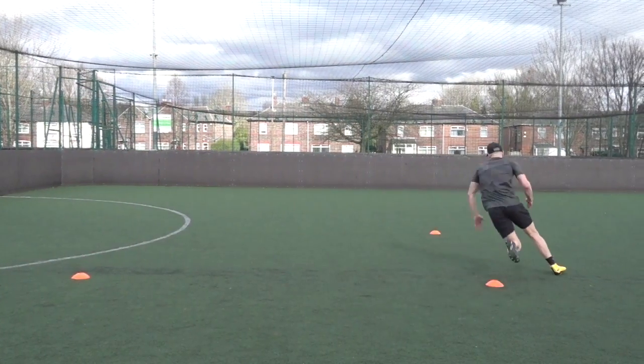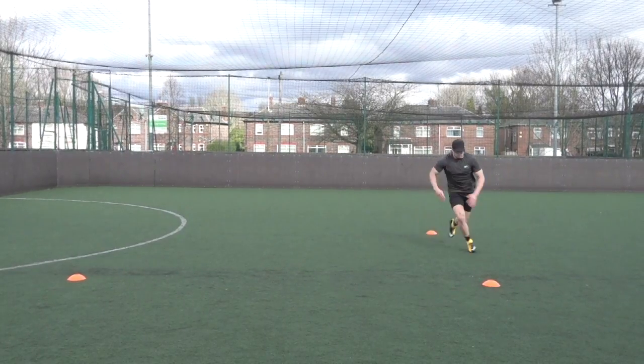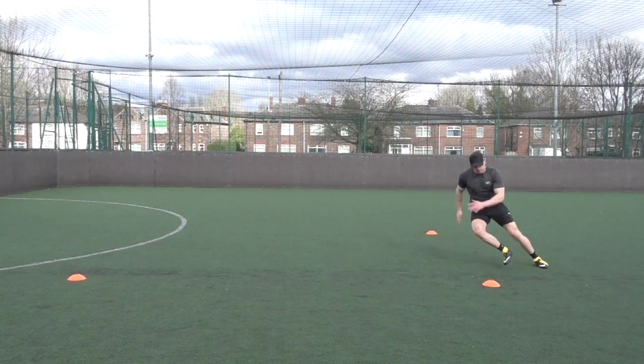A few things to remember: keep an athletic position, keep your feet underneath you, and come hard off the outside leg when you round the corner.